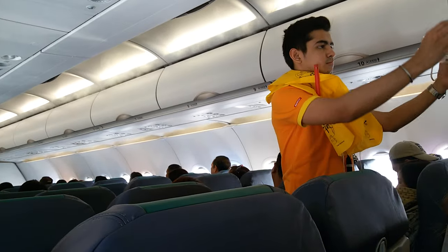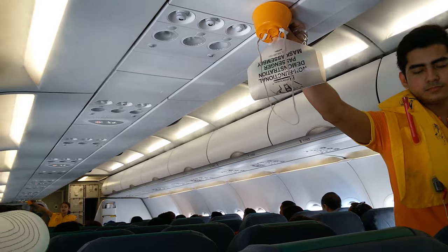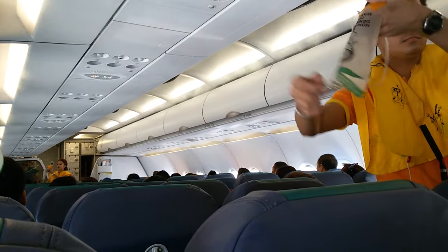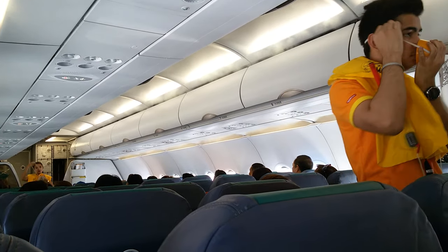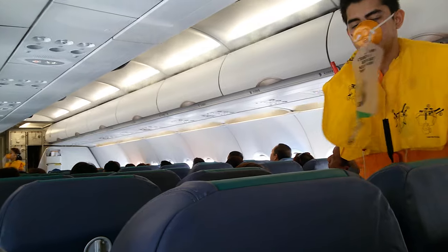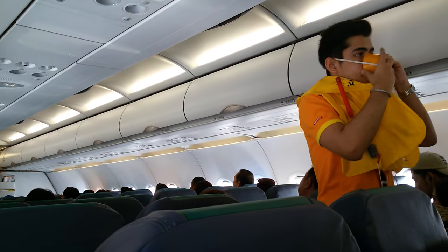The cabin is pressurized. Should there be a rapid change in cabin pressure, oxygen masks will automatically drop from the compartments above you. When this happens, immediately grab the mask, pull it towards you, put it over your nose and mouth, and breathe normally. If you are traveling with a child, first put on your own mask and then the child's mask. Keep the mask on until you are advised to remove it.